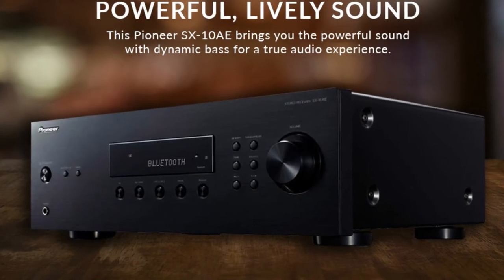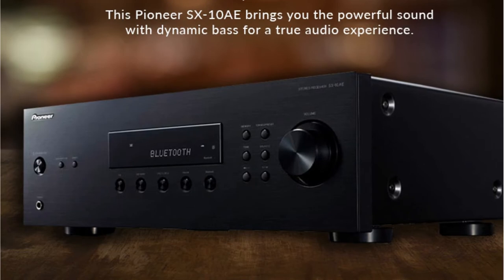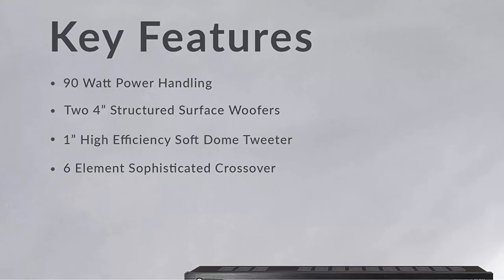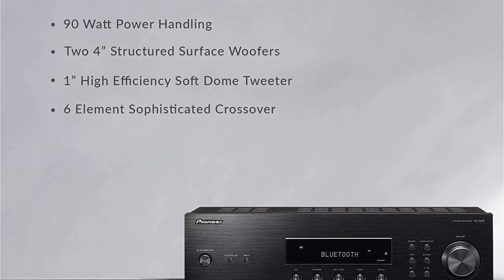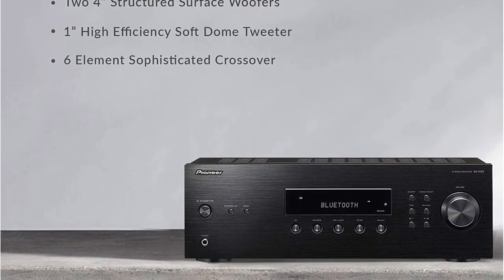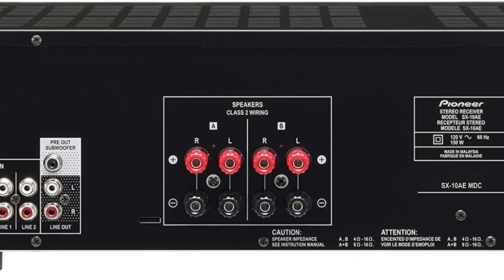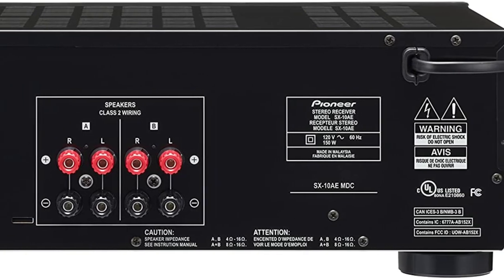Everything is evident in the first case — the receiver allows music to be played from mobile devices. Network is just the name of one of the line ports to which a network player can be connected. There are two speaker-terminal pairs, and speakers may be connected to both at the same time. The terminals are simple yet quite useful. Only the basic SBC codec and Apple's AAC are supported by the SX-10A. The gadget generates a very dynamic sound, in which you can sense the sound stage's proper structure. There is also a built-in Bluetooth receiver in addition to the radio module — from any smartphone or tablet, you can quickly send your favorite tunes to your device.